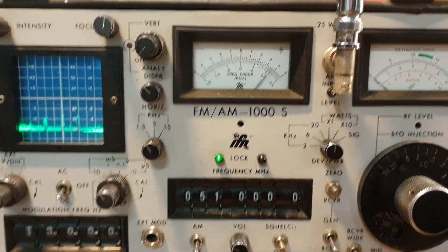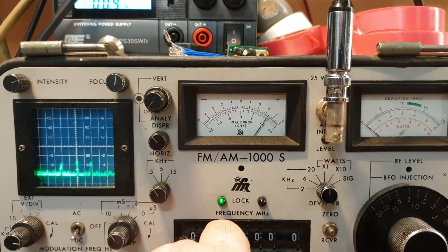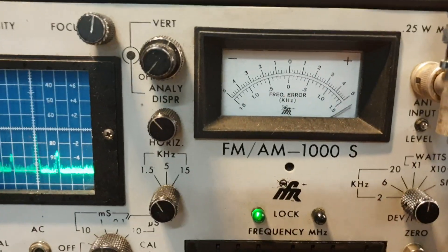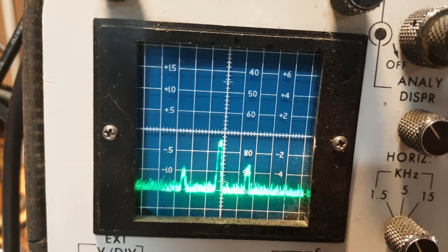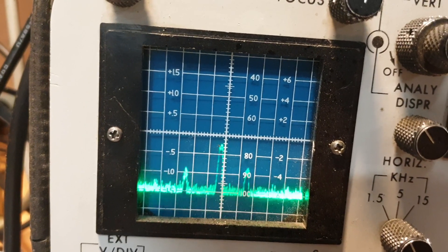And it is, and the reason we know that is because we can take our analyzer on 51 megs — we're sitting at 51 megs here on the display — and we quite clearly can hear ourselves coming through. So what we're looking for here is what's happening, and we're pretty much where we need to be.